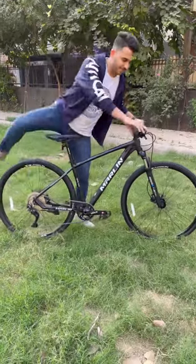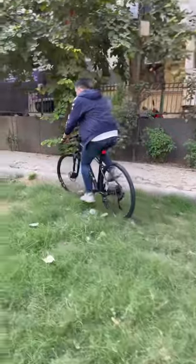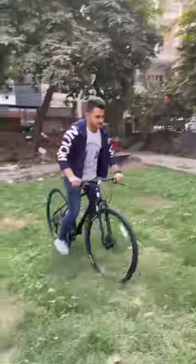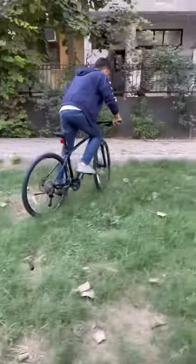Now let's get on the bike and test its Suntour NEX suspension. I know what you guys would be thinking — why am I riding a hybrid bicycle off-road? That is to show you this bike's off-roading capabilities.